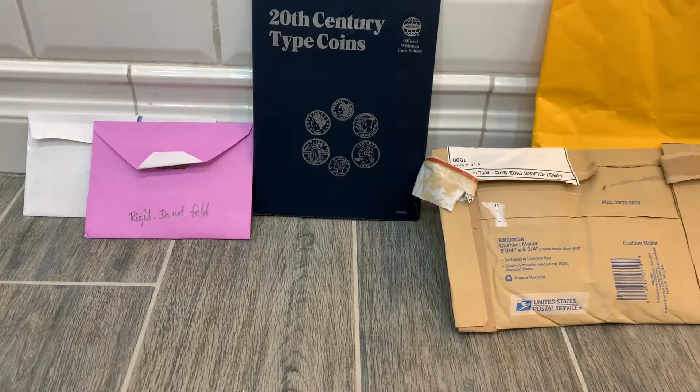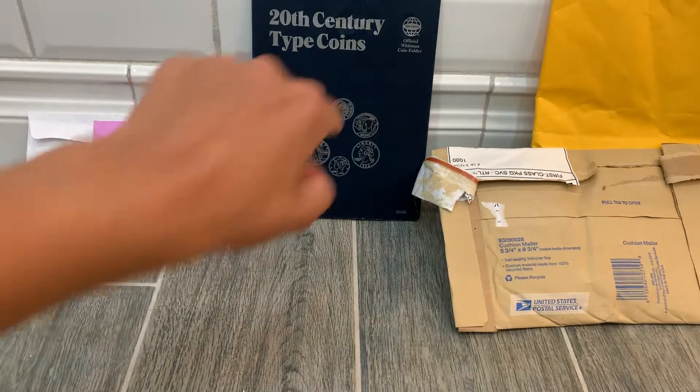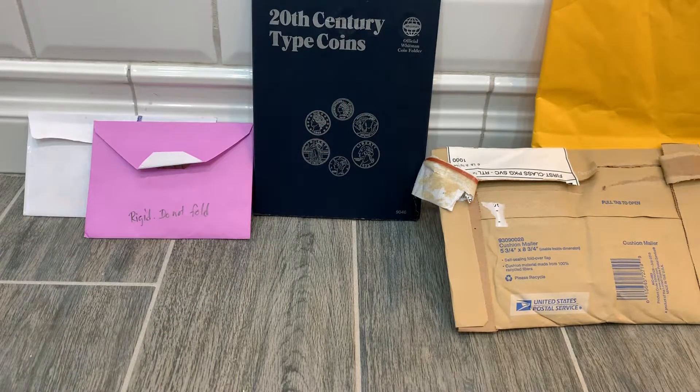Yo, what is going on YouTube. NSNumismatics is here with another video and today is going to be the mega mail call, as I'm calling it, because I have a lot of stuff to go through and open with you and help fill out this coin community album.